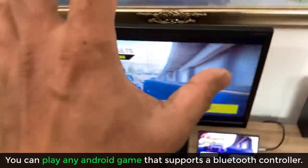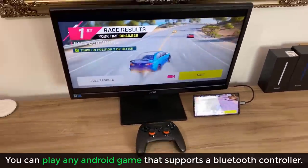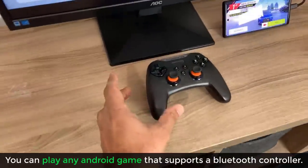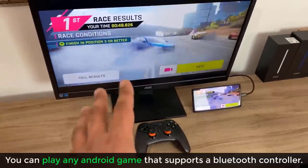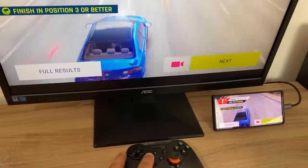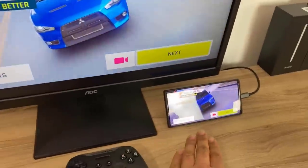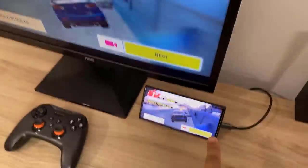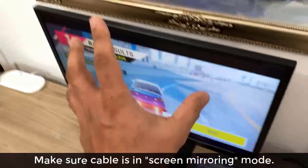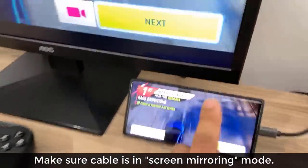Once you have this set up, you can mirror the screen of your Samsung Note 10 to this large screen or even a 65-inch HD TV, and start enjoying any Android game on the big display — as long as that game is supported by a controller. Now, one thing to know: if you buy this cable and connect the Note 10 to the monitor, it might launch Samsung DeX.